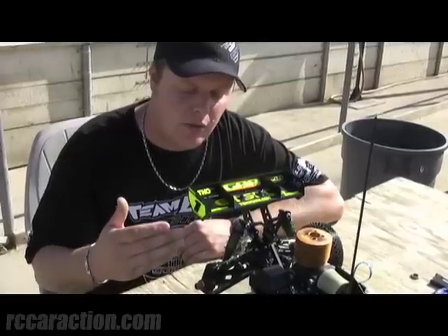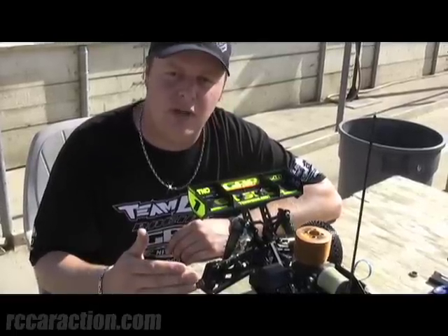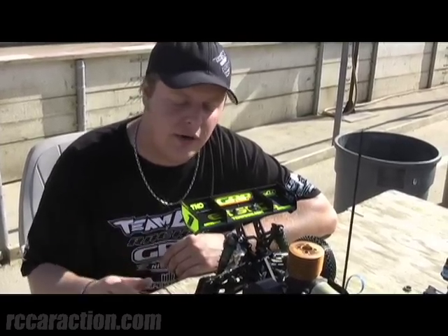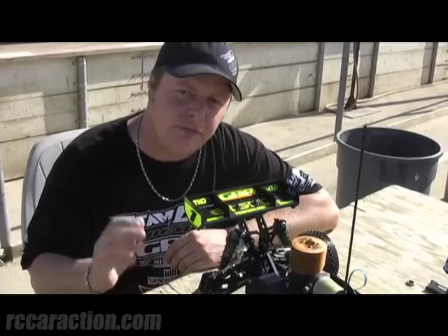On the 8 2.0, we generally run the hubs back. That gives the car a lot of corner speed. It sits on the rear coming out of turns. It's really fluid through the bumps.